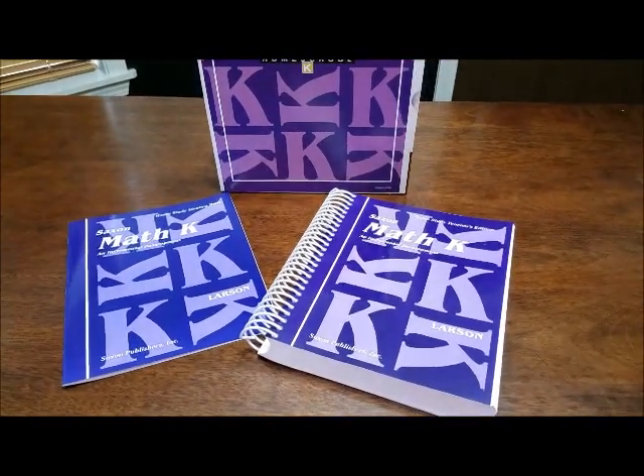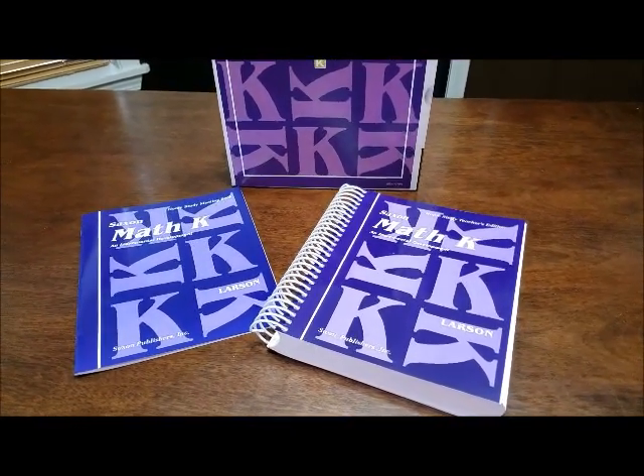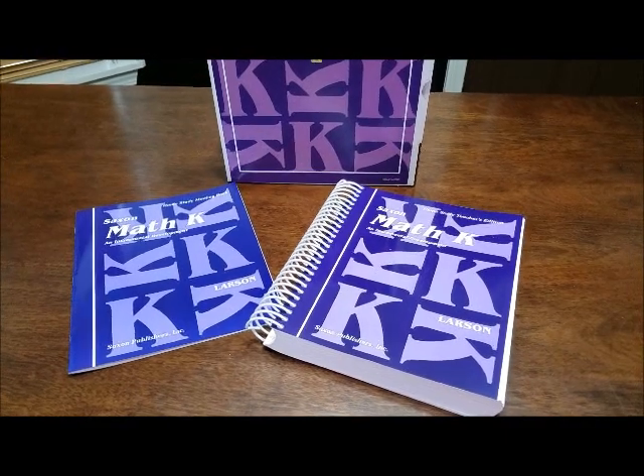Hey Russell fam, today we are going to be doing a flip through of Saxon math for kindergarten.